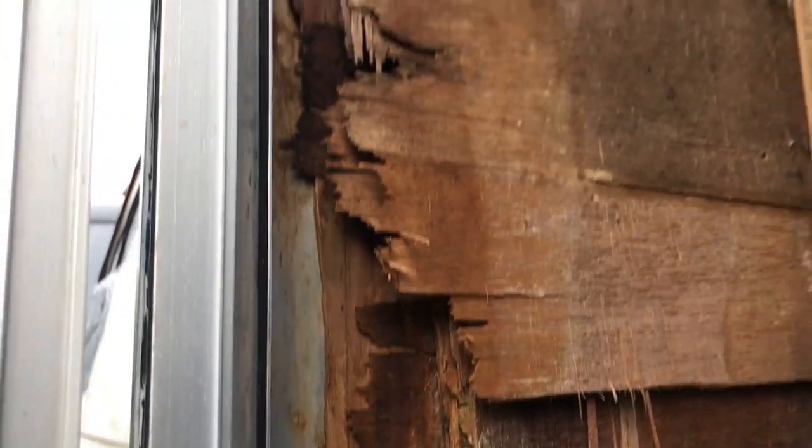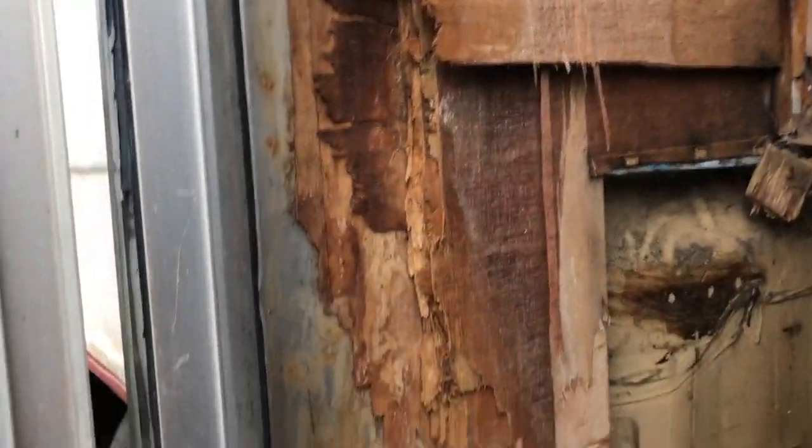They had some leak there — that was a different leak there. And it just eaten up all the ply on the wall. So I'm going to deal with that part later.